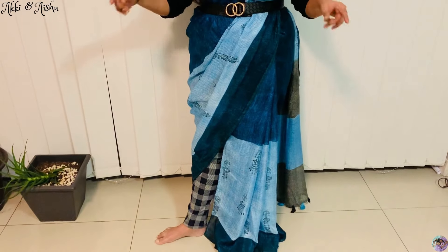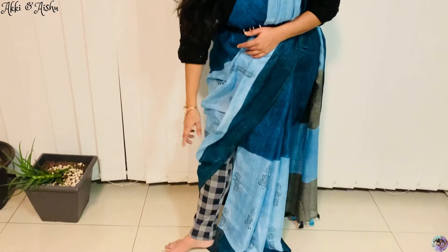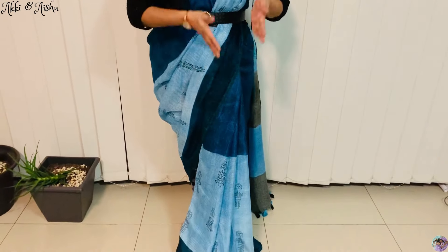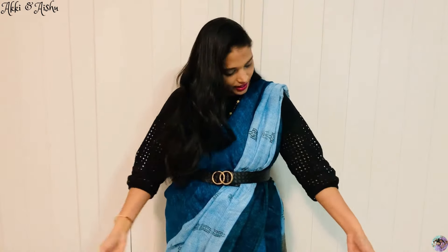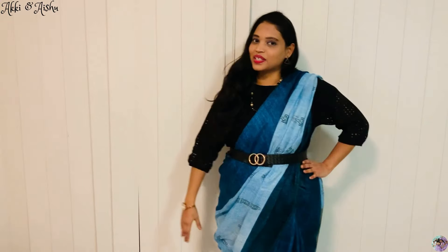This fifth style of wearing sari is actually completely indo-western type. This is a one-sided wear of sari. For the gold look, I just put on a gold and black belt, sculpt, and simple earrings. This is a completely indo-western look. The blouse is also styled with jeans on top in three-fourth sleeves. This is how I styled this sari — this is the final look.